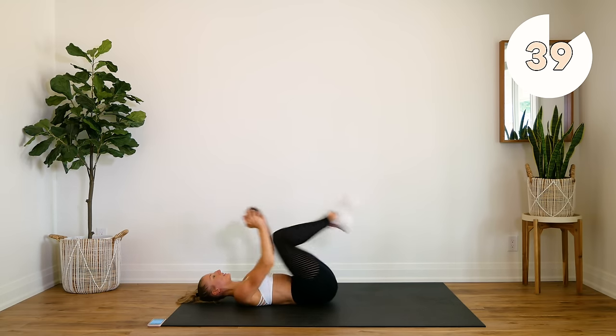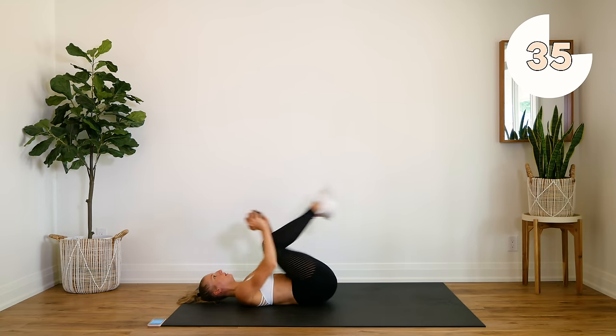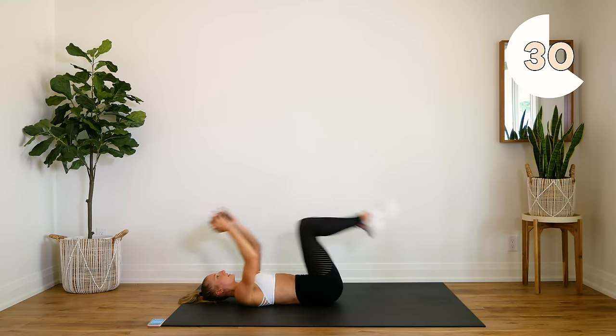Press that lower back into the floor. Meet everything in the center.